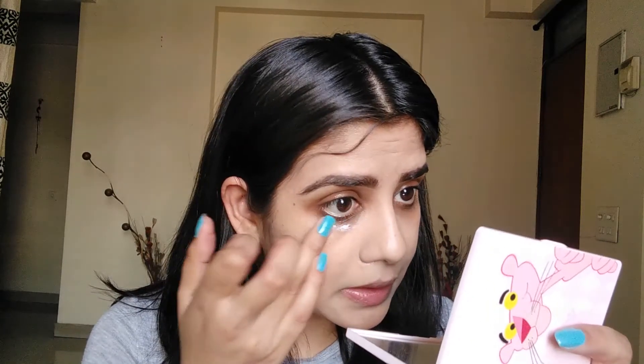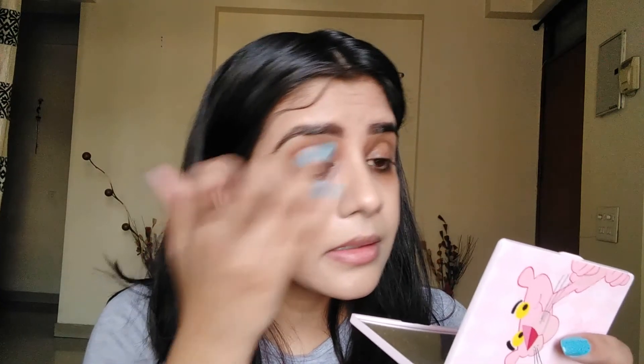First of all, I am taking my Absolute Blur Perfect Makeup Primer. I will put it on my ring finger. With this, my under eye skin will be even, and for the concealer I will get a smooth, even tone skin.